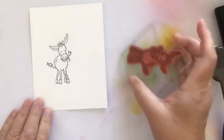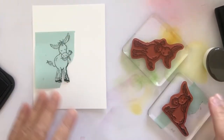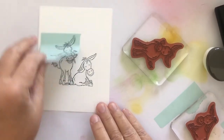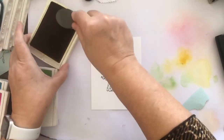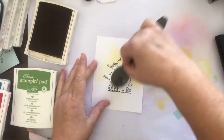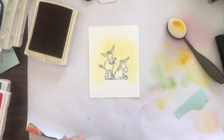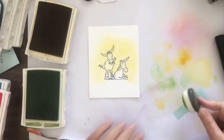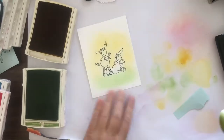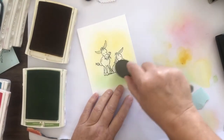I decided to try another thing you can do with these. I'm going to add just a light background around my donkeys. I used a mask to have the tail of one donkey be behind the first donkey. I'm using just some Crush Curry and putting a light halo of color behind those donkeys, and then I'm going to put a little green down below them as if it was grass. That is a real simple way to add some color to a line image.